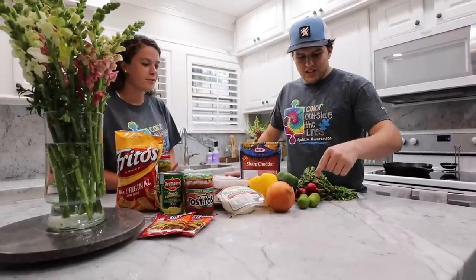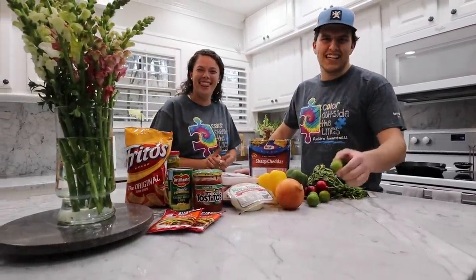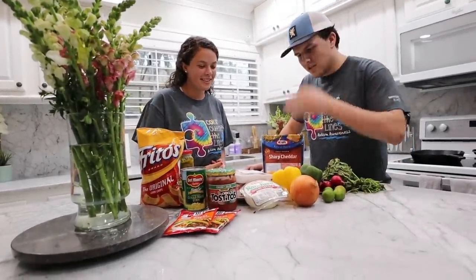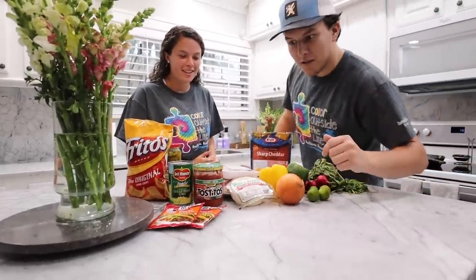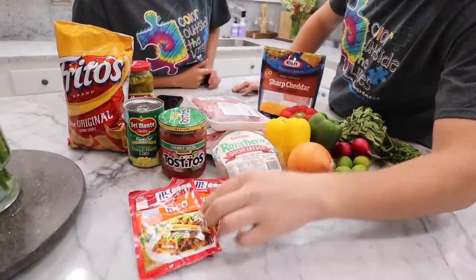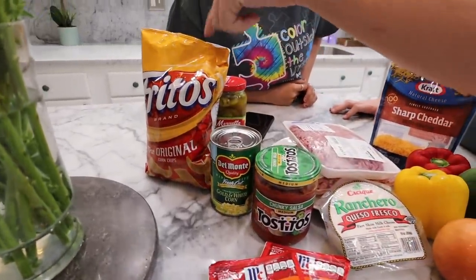We got some cilantro, radishes, lime — those are tiny, tiny little limes, that's all we got — onion, bell pepper, cheese, ground chuck beef, and some queso fresco. We got taco seasoning mix, salsa, corn, jalapeños, and Fritos.